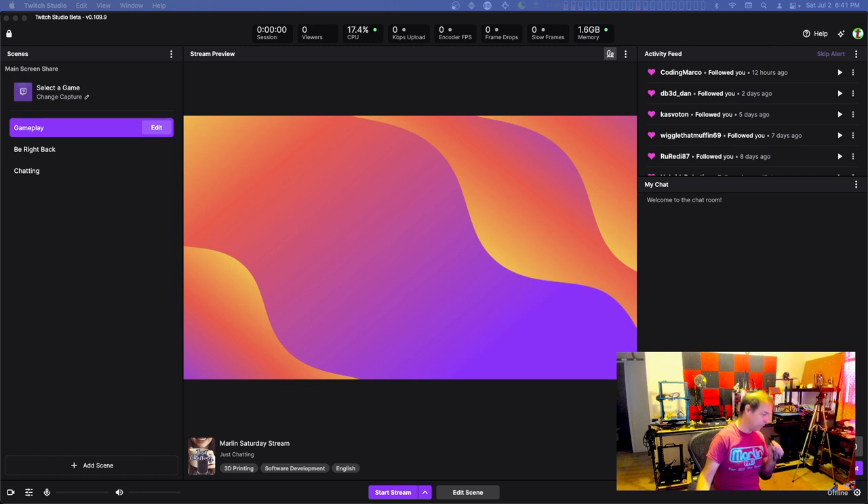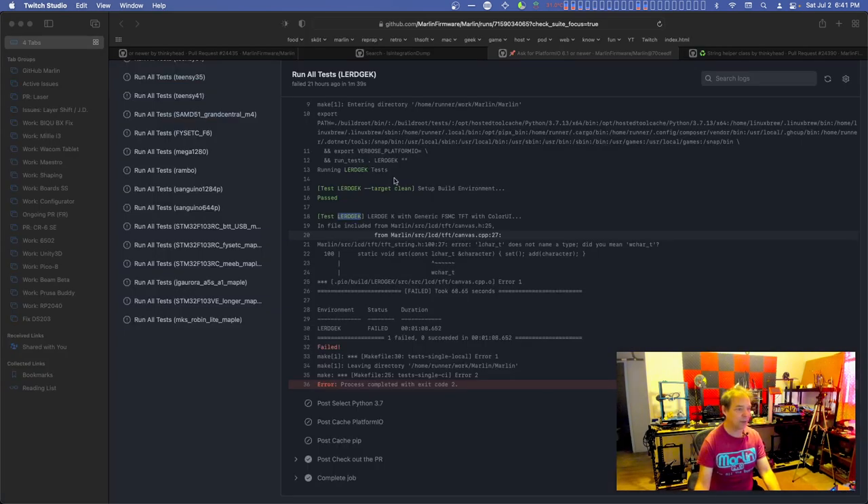Booting up all the things we need - this is how we do it, behind the scenes. Getting this stream going. I have not been getting up at 2 p.m. for my 2 p.m. streams on Saturday. I just haven't been up, so what I'm doing instead is 6 p.m. on Saturdays. Let's put Twitch Studio away - we're not going to be using that. We're using OBS today.